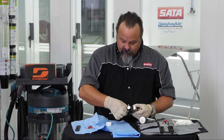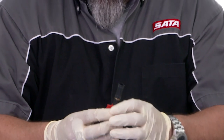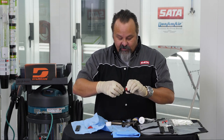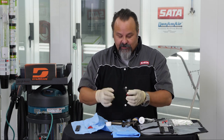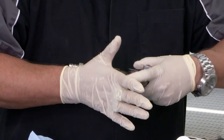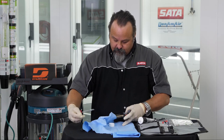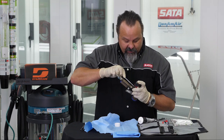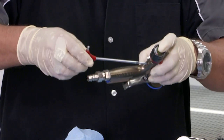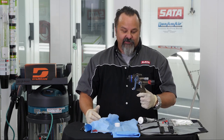Once you've loosened that screw, it comes out and the entire air micrometer comes out of the rear of that spray gun. This is where you put some grease — just a small amount on those components, on the seal inside that gauge. Slide it back in. Once you've got that screw back inside, it simply hand tightens — it doesn't have to be real snug, just turn it until snug. And now that spray gun is again in perfect working order and it's going to last that way for a long time.